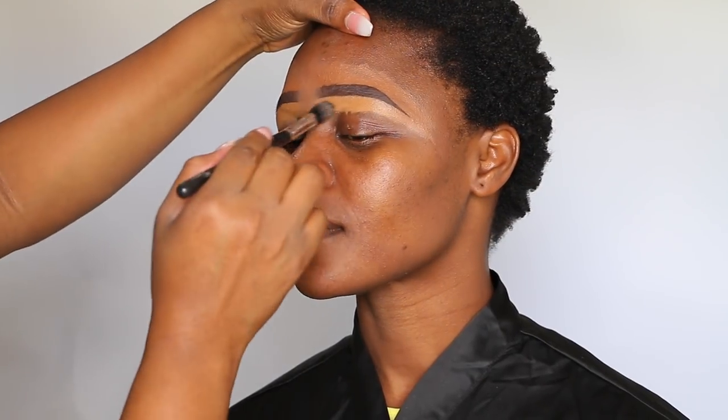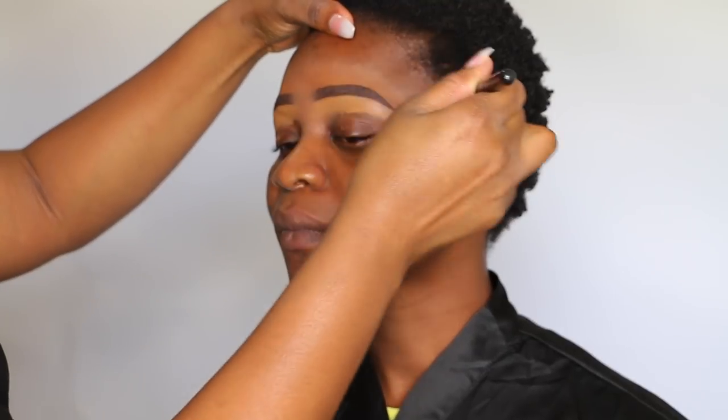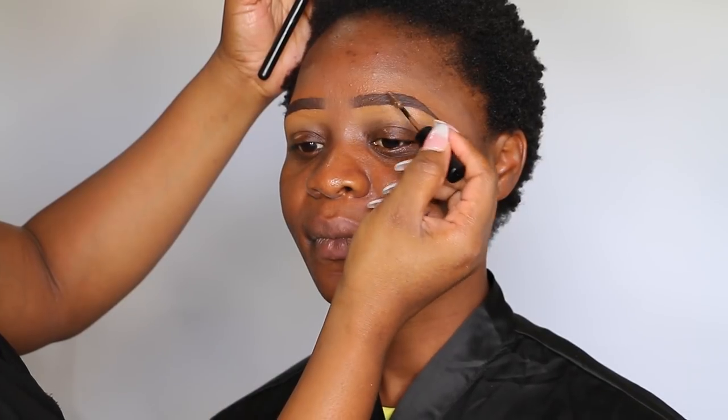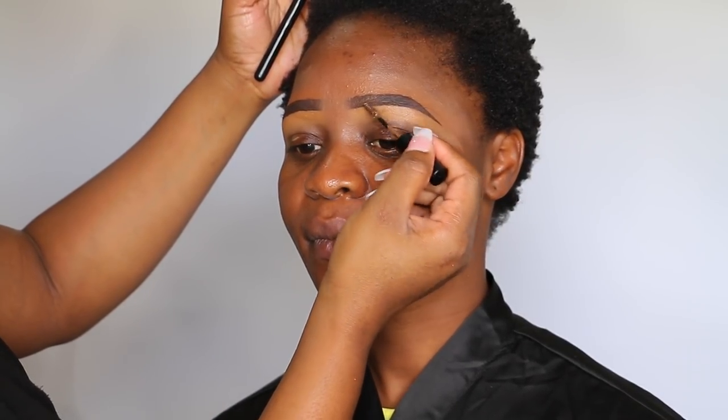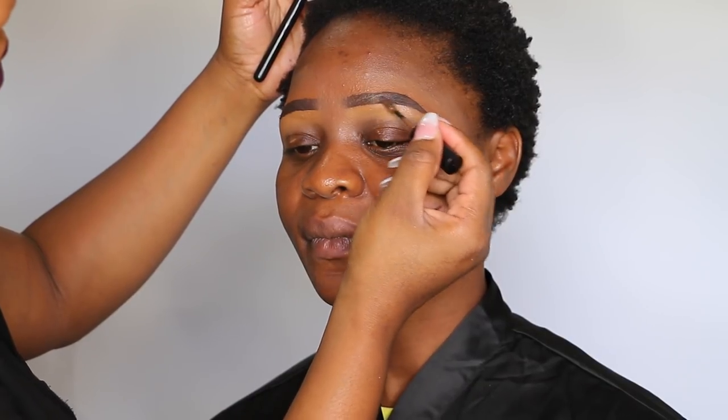I then take a blending brush to blend out the concealers — blending the bottom and the top. Now I'm taking a brow tint from Essence in the shade Caramel to add a little bit of softness to the brows. Now let's move on to the eyes.